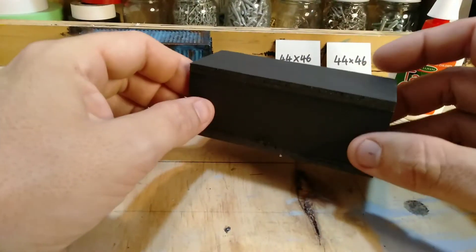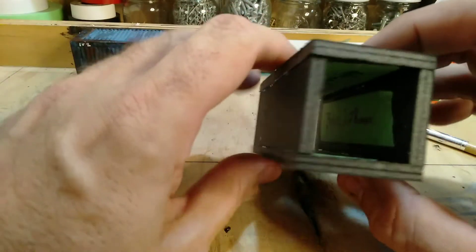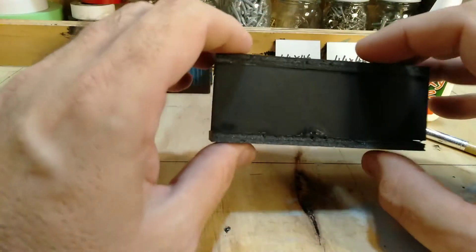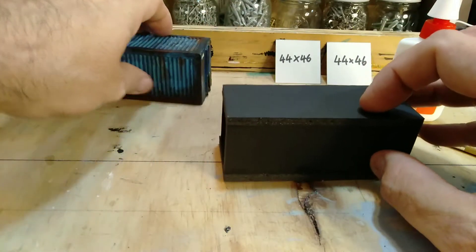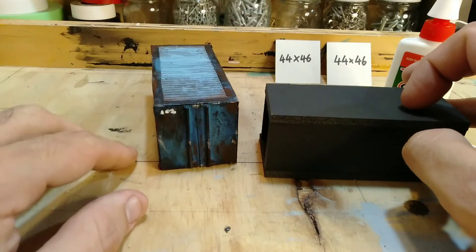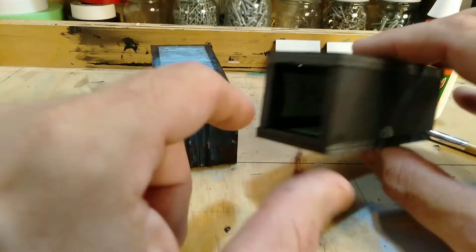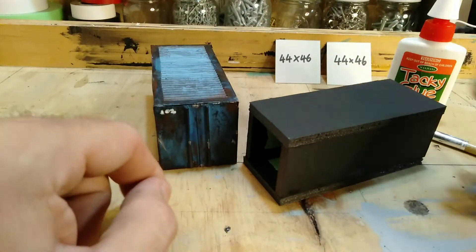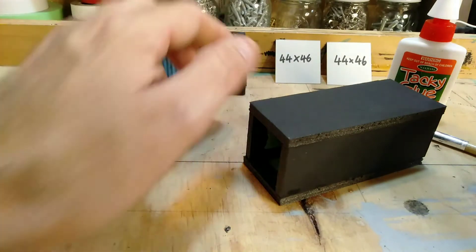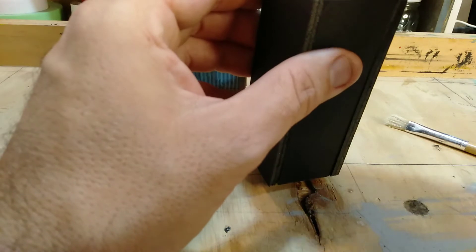While I wait for the glue to dry I'd like to reflect on life. Our glue is now nice and dry and things are looking pretty good. Now we're going to start working on the ends of our shipping container, and for that we need two pieces of cardboard the same dimensions — 44 millimetres by 46 millimetres. We're going to glue those on now.